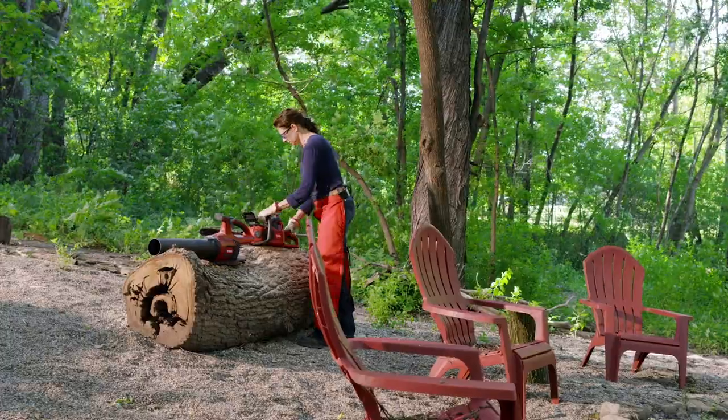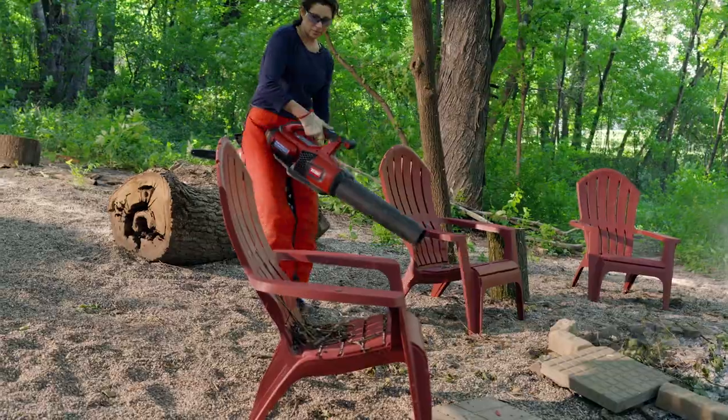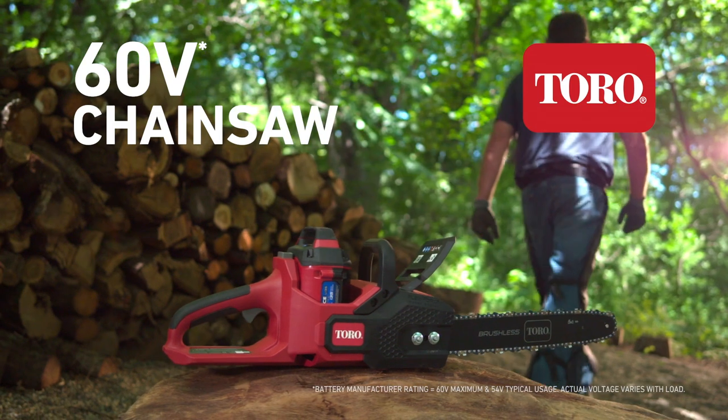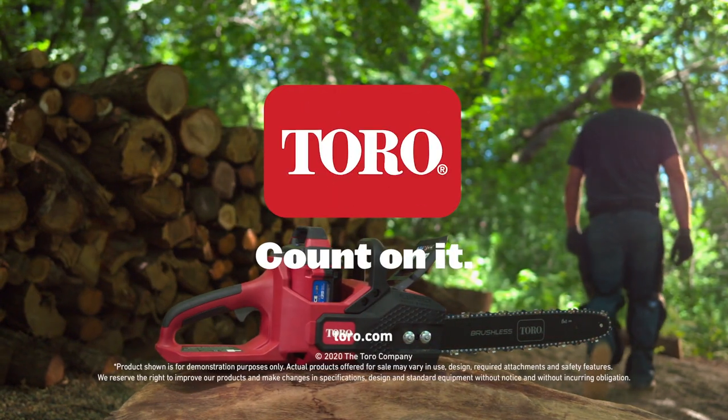And yes, the Toro 60 Volt chainsaw is part of the FlexForce family, so you can take charge of the entire yard with one battery system. That's the Toro 60 Volt chainsaw. Experience power without compromise. Only from Toro. Count on it.